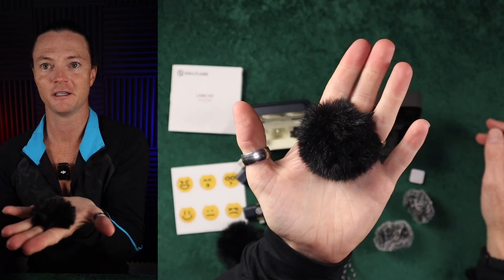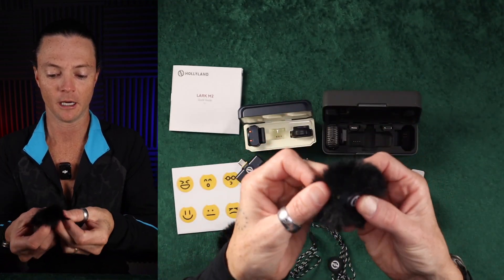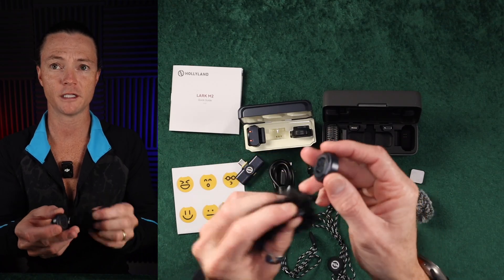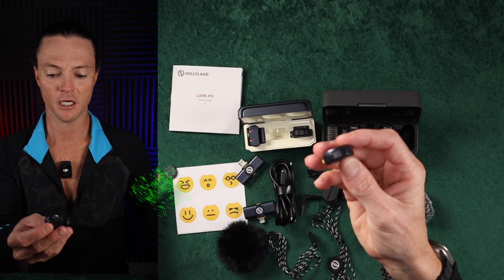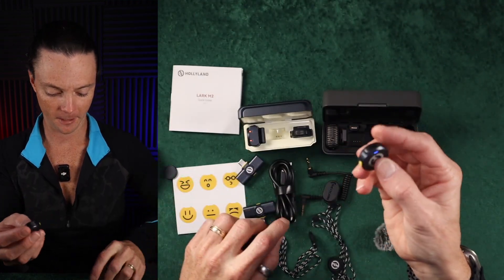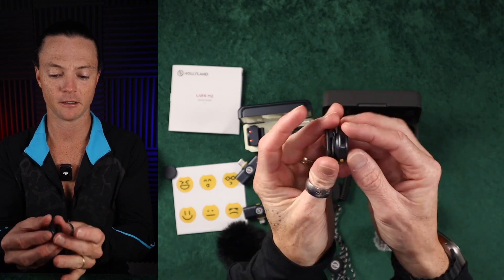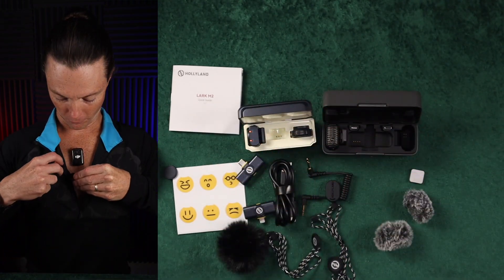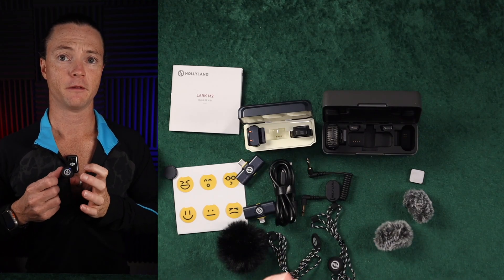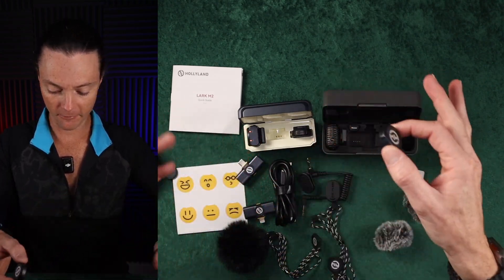I really wish they had given us some smaller version of this wind muff — some other option. I don't know how you would have done it, but it would have been nice to not have something quite so large over this mic. They do give you these little clips here, which are nice, so that's going to let you connect the mic to your shirt. So if I go right here onto my shirt, we can just drop that mic right there — a very simple, nice connection point.